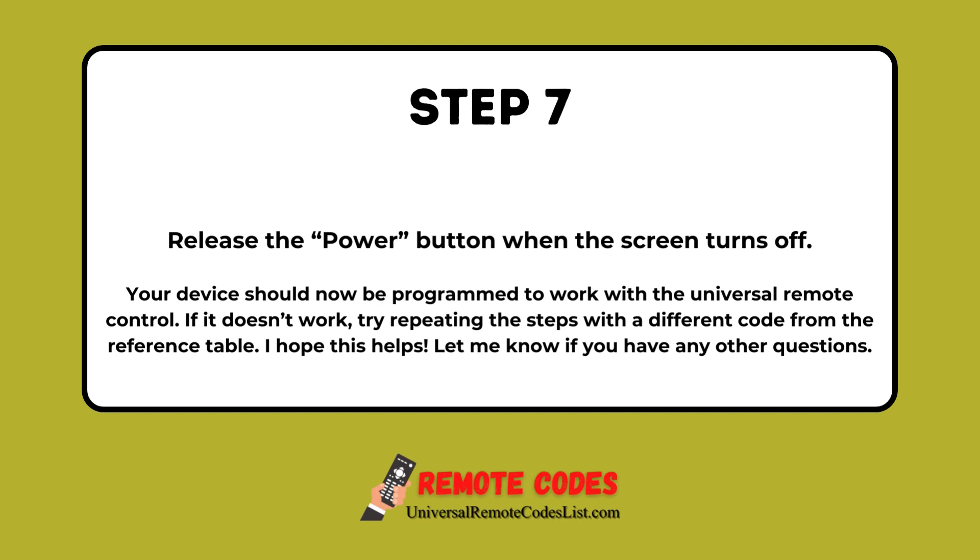Step 7: Release the Power button when the screen turns off. Your device should now be programmed to work with the Universal Remote Control. If it doesn't work, try repeating the steps with a different code from the reference table. I hope this helps. Let me know if you have any other questions.